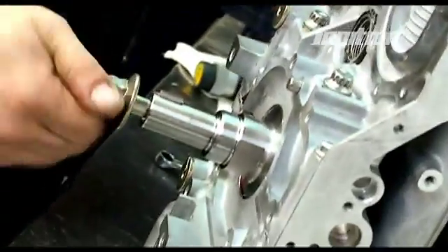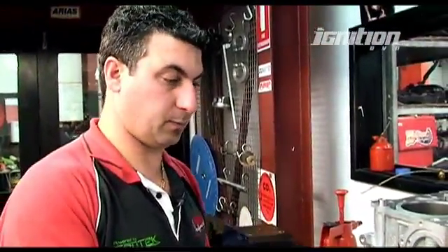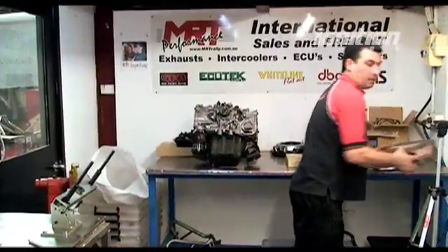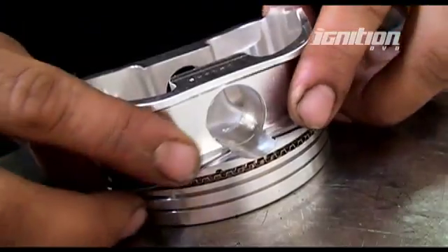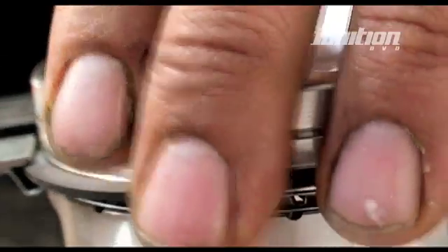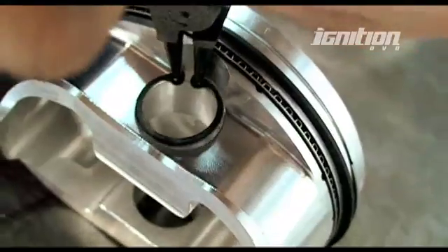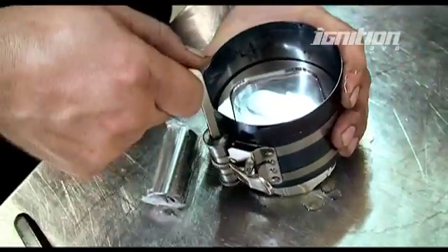I'm putting the crank bolt in and just turning the engine to make sure it's not locking up — it's turning nicely. Now I've just got to put the rings on the pistons and then pop them in. They're forged pistons, so we can turn up the boost. I've got to fit the rings to the actual pistons. Be very careful with these — you don't want to snap them, it's easy to snap them. Use a ring compressor around the rings so when you push them down the bore it doesn't scrape and mark the bore. You need to compress the rings to get the piston through the bore.